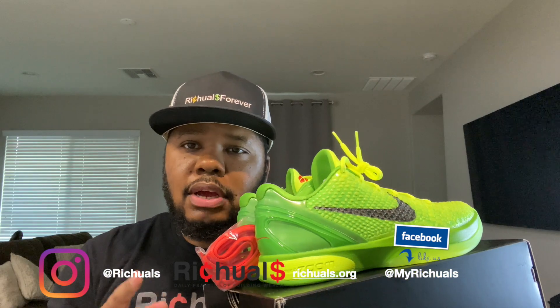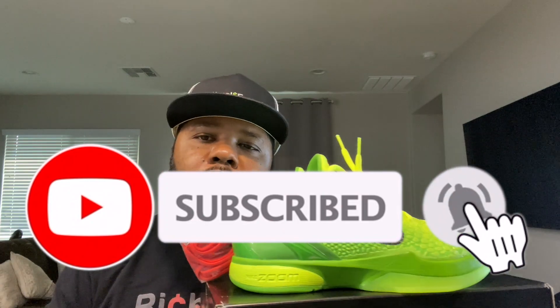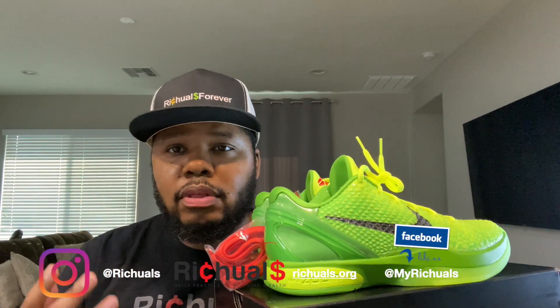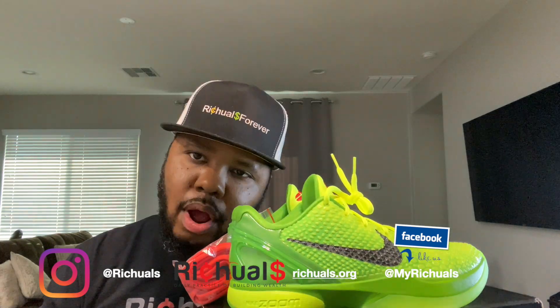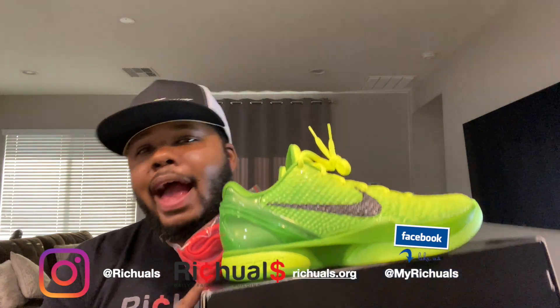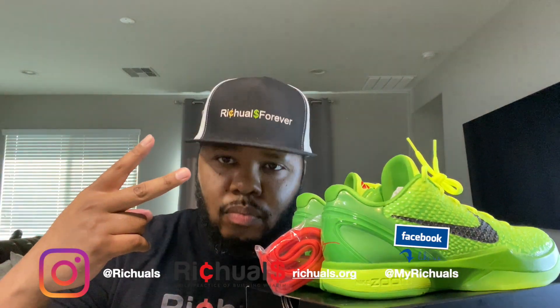With that being said, thank you guys for tuning into another episode of Rituals. Please hit that subscribe button, smash that thumbs up, and turn on the notification bell. My channel is based on card content, sneaker reviews — which is what I gave you today — money and financial tips, and gaming. If you're into any of those four things, this is the channel for you. R.I.P. Kobe, one love.